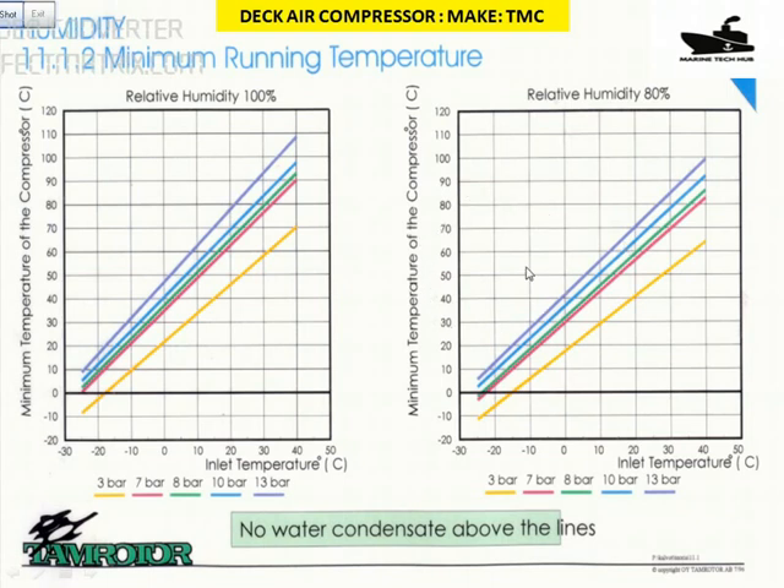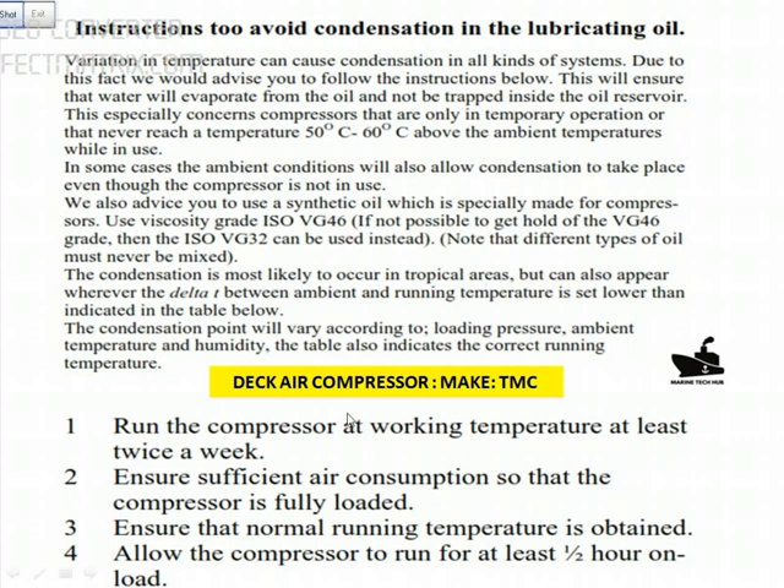The important thing to note is you need to run the compressor at least twice a week if you are not using the TMC compressor. Run it at full load for at least half an hour. When you run like this, there is always a possibility that water condensation will not take place. If you are not running it, condensation can take place and you will spend a lot of money on maintenance of the Deca compressor. Please remember this for safe running and to save money and time for the company.